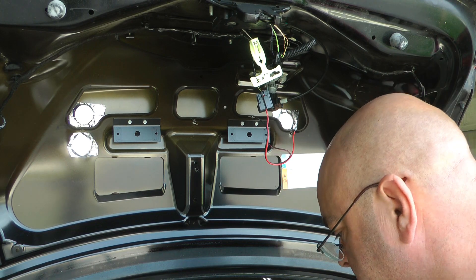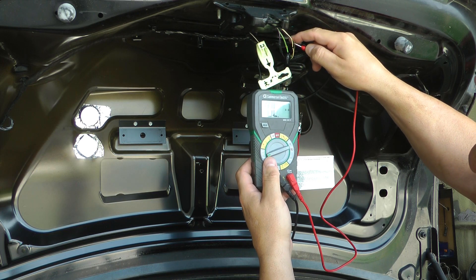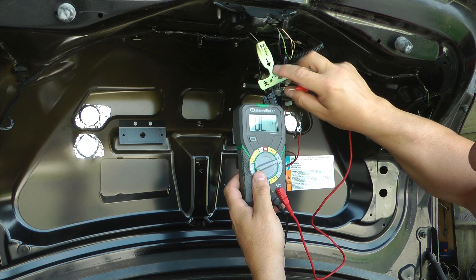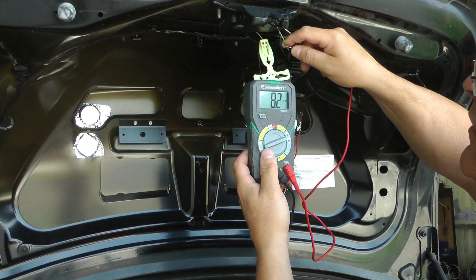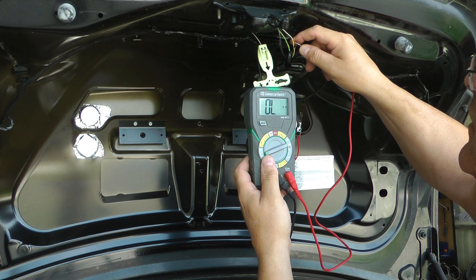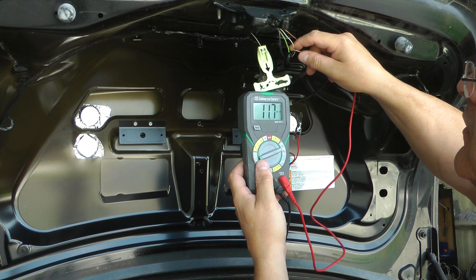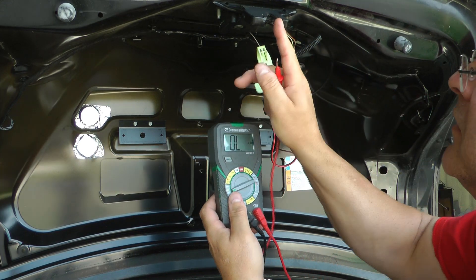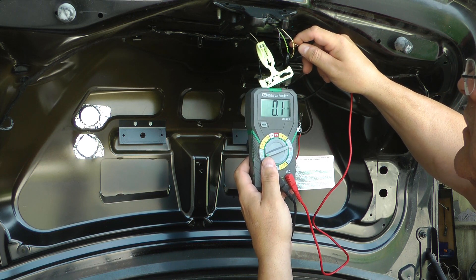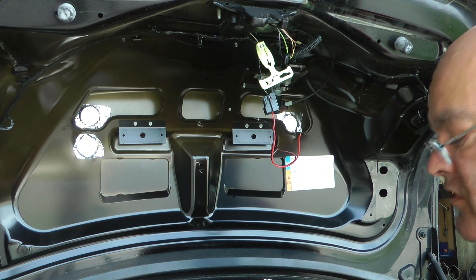What's interesting is green with brown and gray with orange are directly connected to ground with the trunk closed. With the trunk open, there's 8.2K resistance there, and then that one's not grounded at all — this one becomes grounded, and I think that's what triggers the lights. When you close it, that one loses its continuity and is no longer grounded; now this one is grounded. So the whole thing seems to be all grounds — there's no way I can see to trigger it to open.